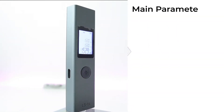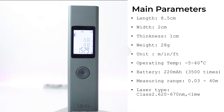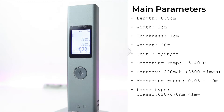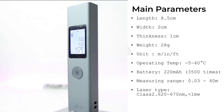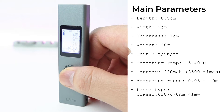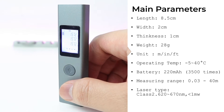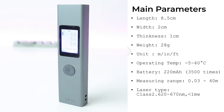Moving along to its parameters: the length is 8.5 cm, width is 2 cm, thickness is 1 cm, and it weighs only 28 grams. Supported units are meters, inches, and feet. Operating temperature is between -5 to 40 degrees Celsius. The battery is 220 mAh, which allows up to 3,500 uses. Measuring range is 0.03 to 40 meters, and the laser class type is Class 2.